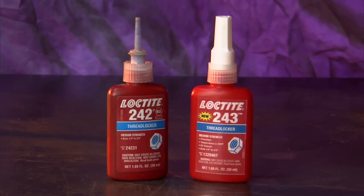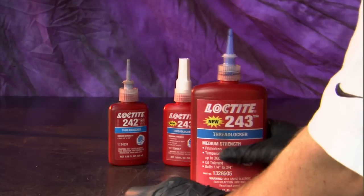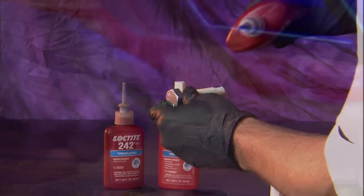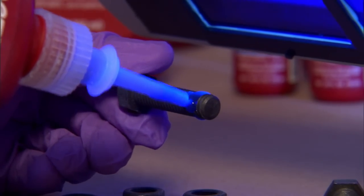Loctite thread lockers have always been user-friendly. That means a handy pull-open, push-close nozzle. And of course, the 243 bottle never needs shaking — it's ready when you are. Want to make sure you haven't missed a spot? 243's fluorescence makes it a truly shining example of thread locking done right.